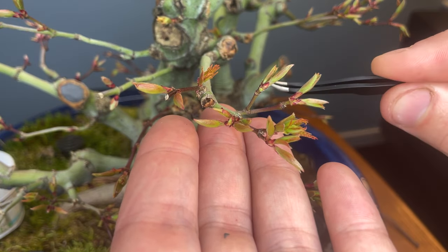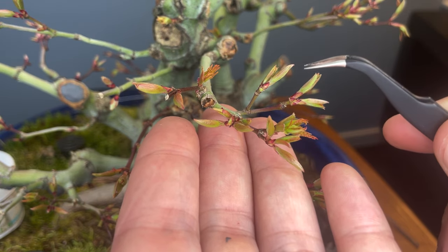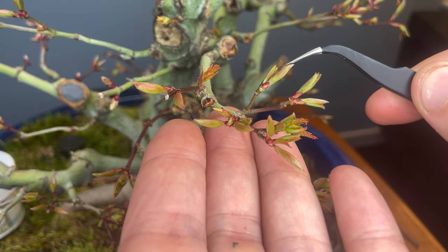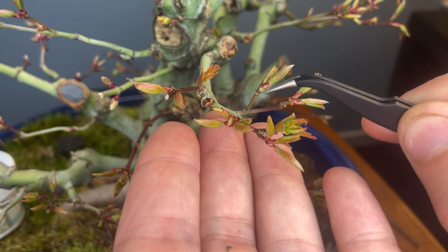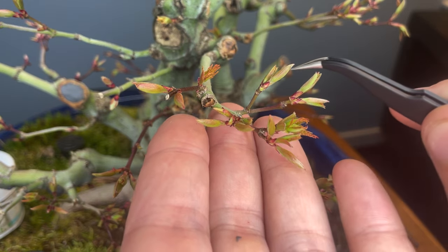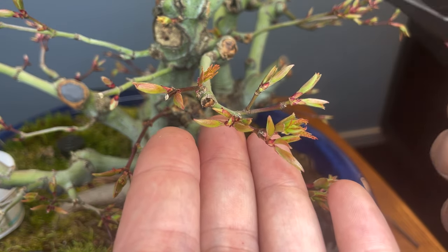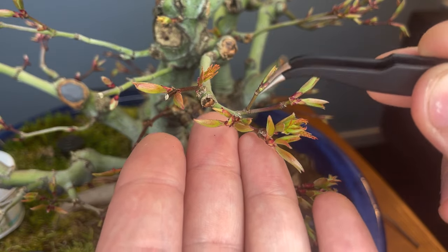The other thing I did when given the opportunity: I did not remove the center bud — I chose one of the side buds. That will create a smaller angle between the two buds. If I had removed the center it would have had a wider angle, which gives you somewhat of that slingshot shape that we don't like. The narrower angle is going to look a lot more natural. Moving over here you can see the same thing — two on the lower bud and then the upper bud has three.